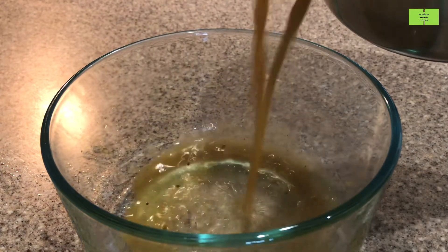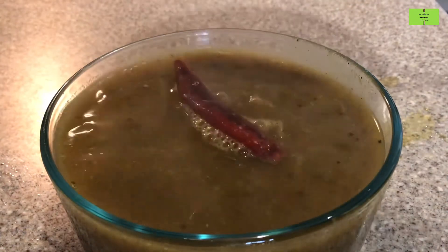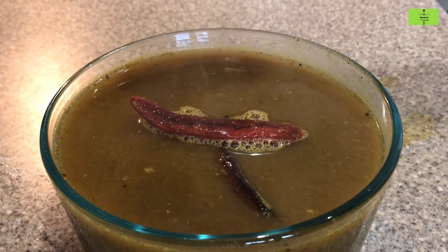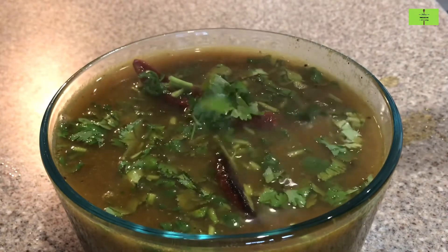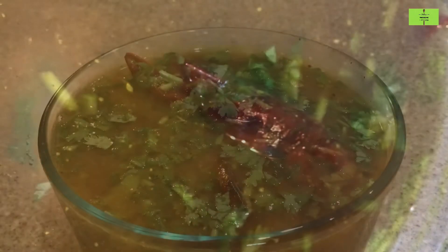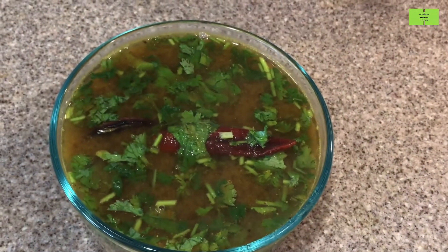Our healthy rasam is ready. Because of the coriander leaves added to it, if you include more greens in your diet when you are pregnant, your baby will get more hair on the head. Add fresh coriander leaves for a different flavor. In the rasam you could see small white dots — those are all from the mustard seeds which we ground. This rasam includes all healthy ingredients; try this and leave a comment. Thank you.